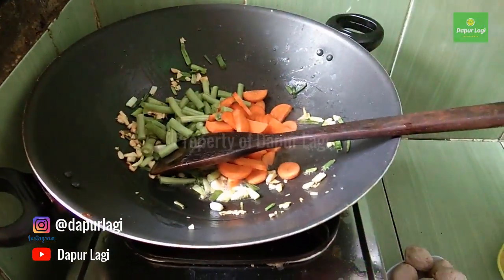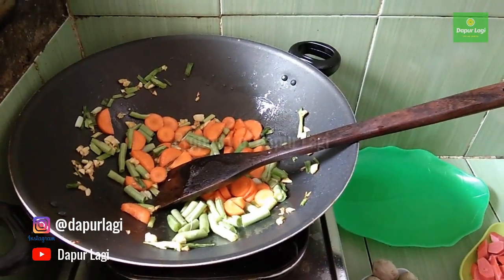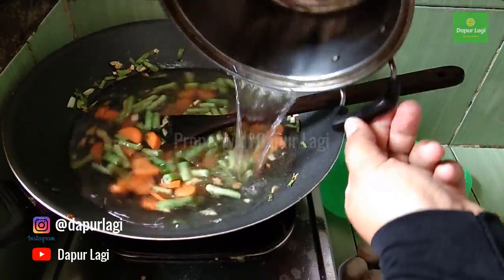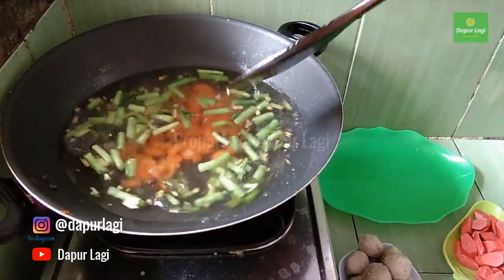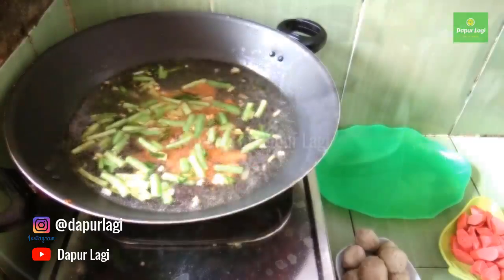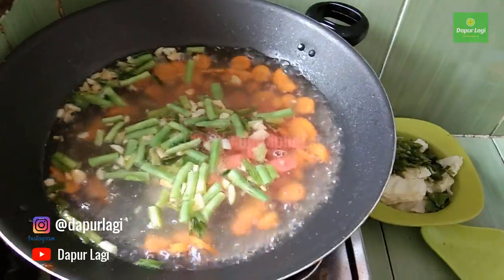Next, add the carrots and green beans that have already been cut and washed clean. Then pour in the broth — you can use hot water or stock. Cook until it boils. Then add the meatballs and sausage.